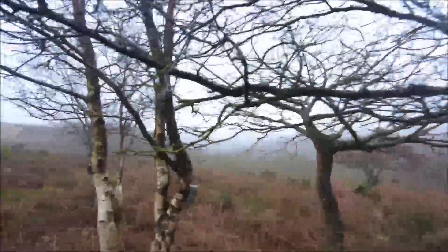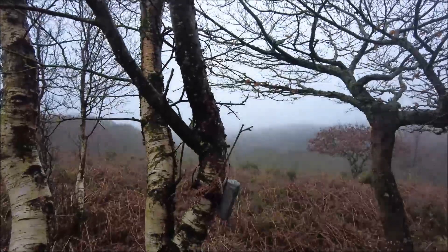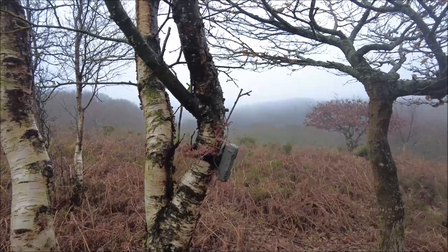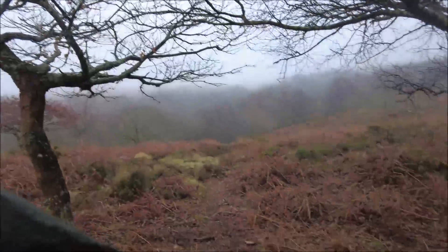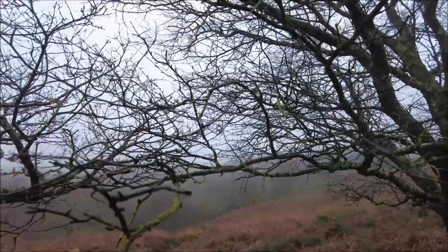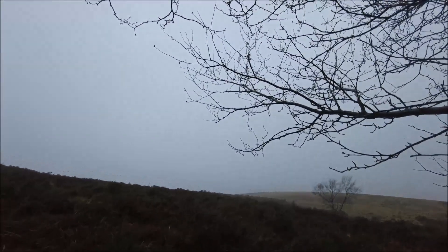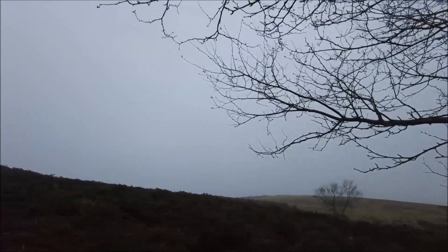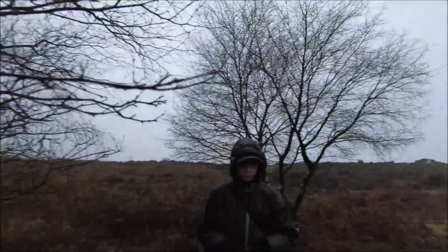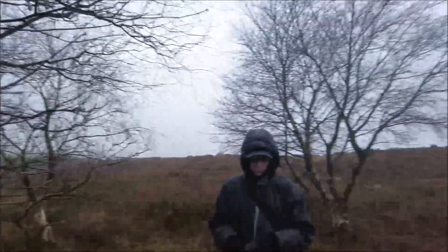Okay, first camera is set up. Let me just do a flip on this - there we go, that's better, I can see what's filming now. That's the first camera there - it's catching a trail which runs along here amongst these trees. We'll see what we catch on that one. We're now going to head up and put the next camera way over that way - we won't be putting them near each other because obviously if nothing comes past, neither camera will get anything. That one's in position, let's move on to our next location.